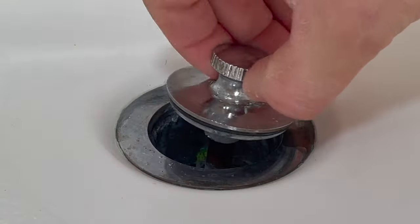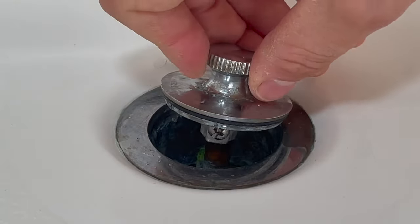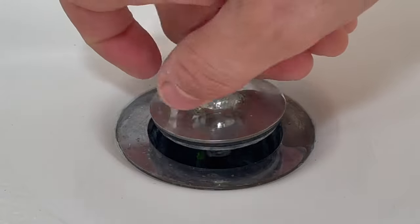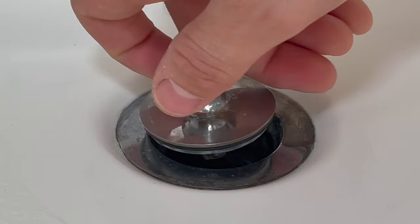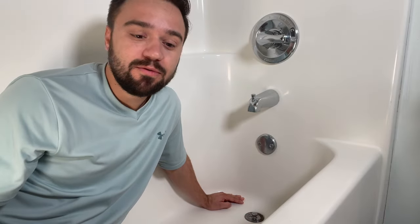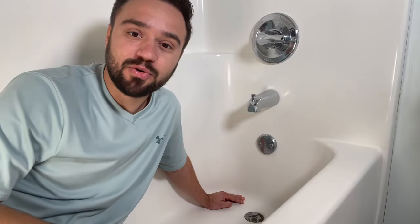If you removed it with the method without the screw, putting it back together is the same way — drop it in and screw it clockwise until it catches the threads, and you should be good. That's it, it's that simple. Now you know how to remove these anytime you need, without any tools, or if you want a quicker way, with the Phillips screwdriver.